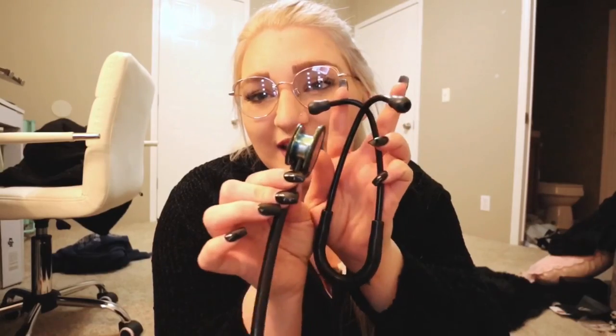Anyway, kind of got off topic — but this stethoscope is so gorgeous. It's the Littmann Classic III.